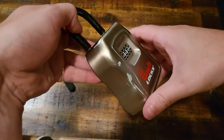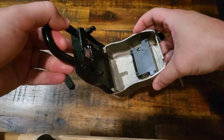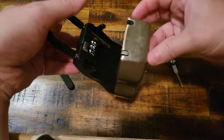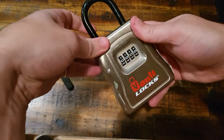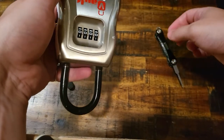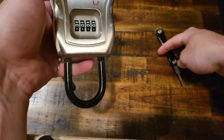This is a Vault Locks keybox. It essentially works exactly like the Master Lock keyboxes, except for a couple of small tweaks, mainly in the way the feel of it works and how it kind of releases when you are decoding it. But essentially it works with the same method.